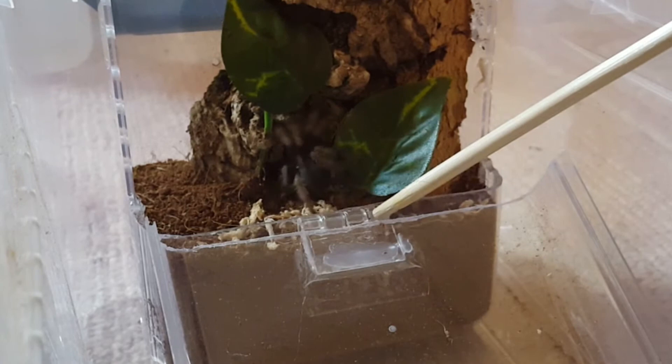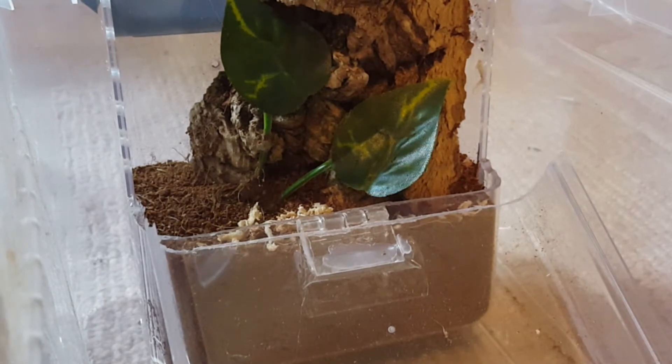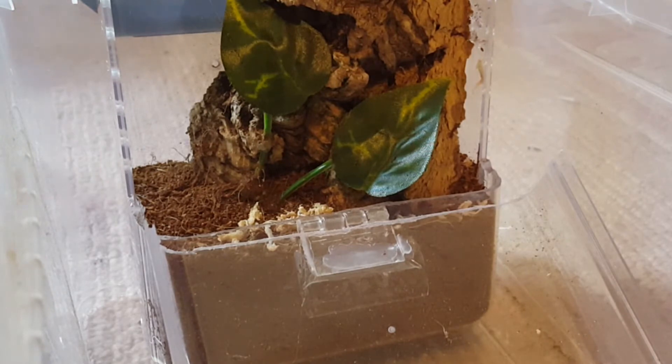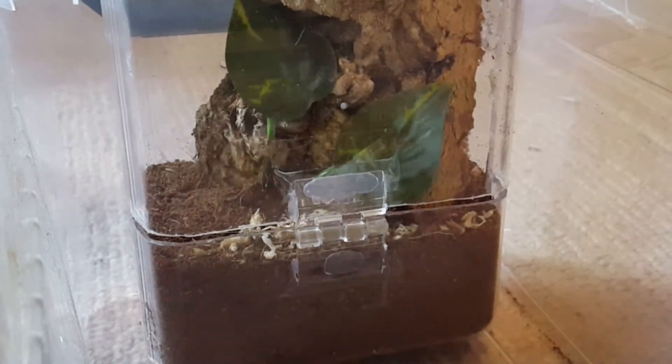Get in there. There we go — he's in. That went smoother than I expected. There we go, he's in his new home, or her. Oh shit, I already lost the little lock thing I made for it. There we go. Can't believe the P. pulcher is rehoused. You can see he's got plenty of room to grow in here for quite some time.